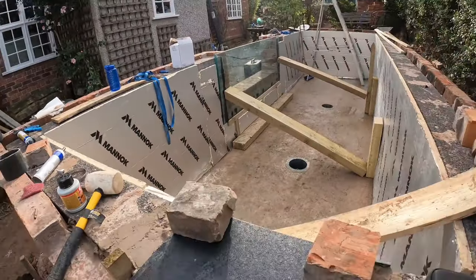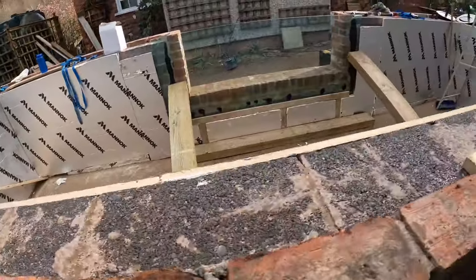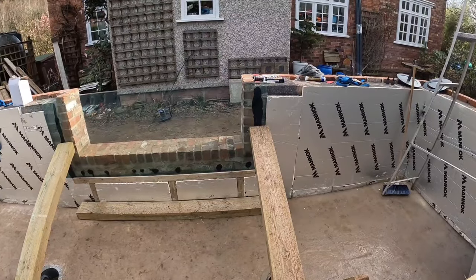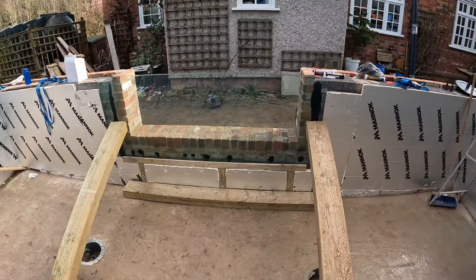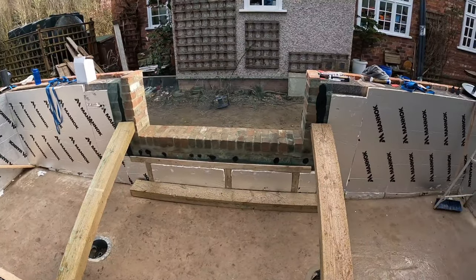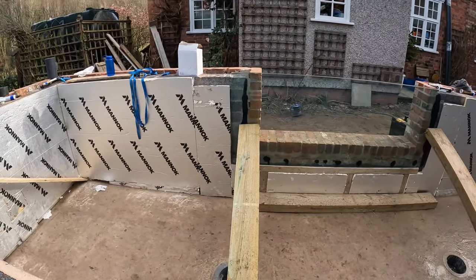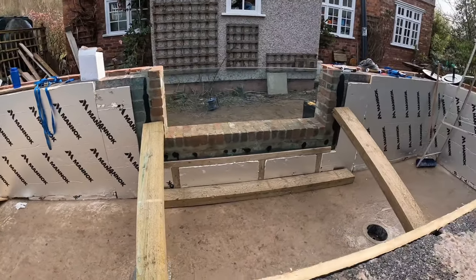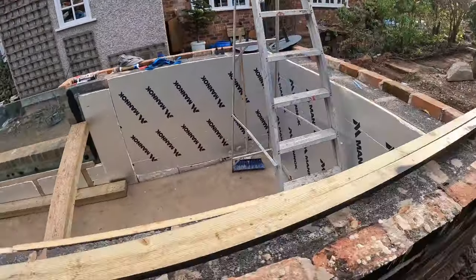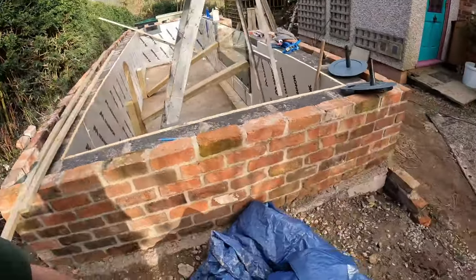We've also fitted the window today. The insulation hasn't been finished — the builders attempted it but we're going to make it neater. The customer decided to put a block brick surround to frame the window, so it didn't need to be quite as big as it is, but he'd already ordered it. He's thinking about a pergola with glass sides because he has mink and a lot of problems around here — so it's a nice big pond.